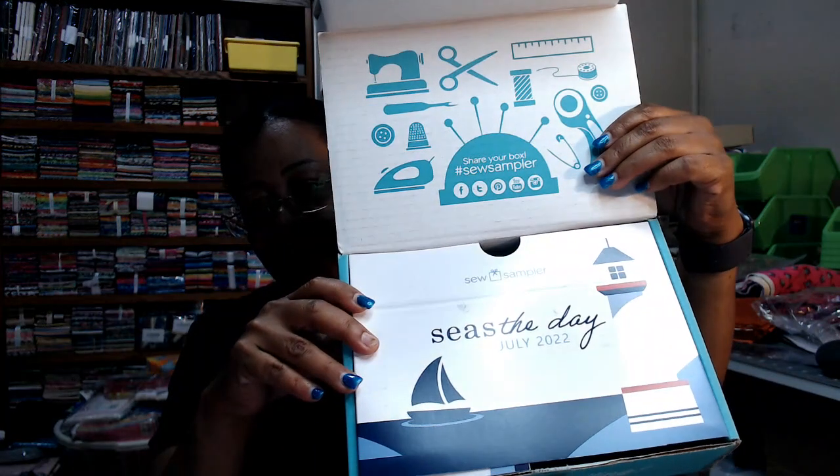This actually came yesterday but I did not get a chance to open it because I have been really busy. So let's open this box — I am using my seam ripper to open it, which I know I should not do, but it's what I'm doing. It says 'Seize the Day' on it, and I haven't even looked at the sneak peek, so I have no idea what's in here.